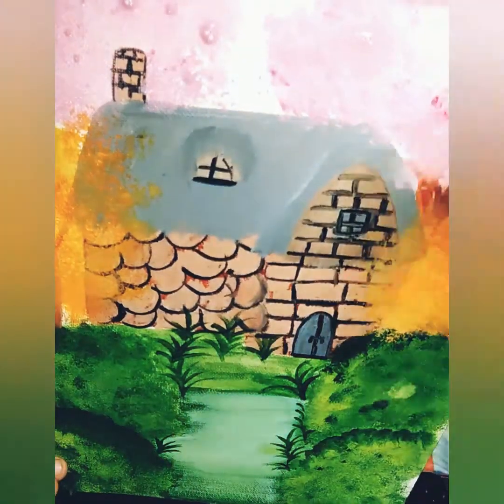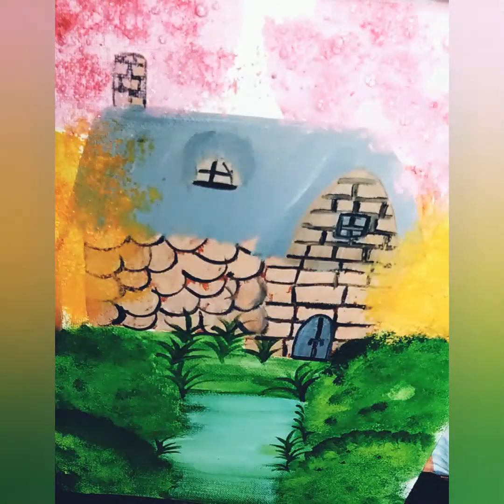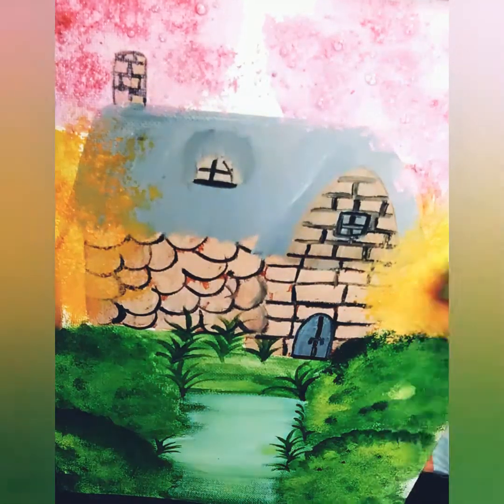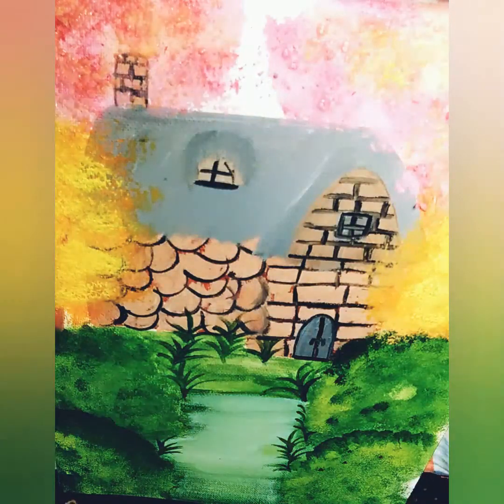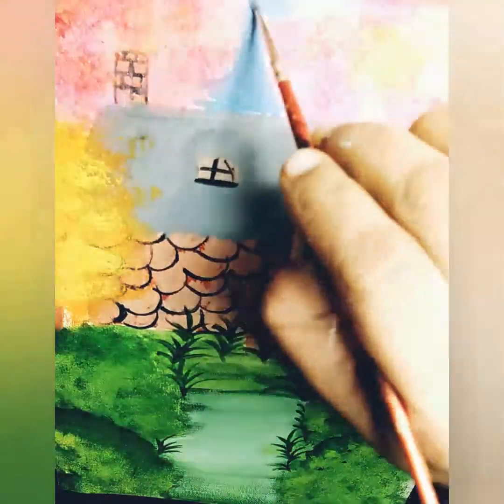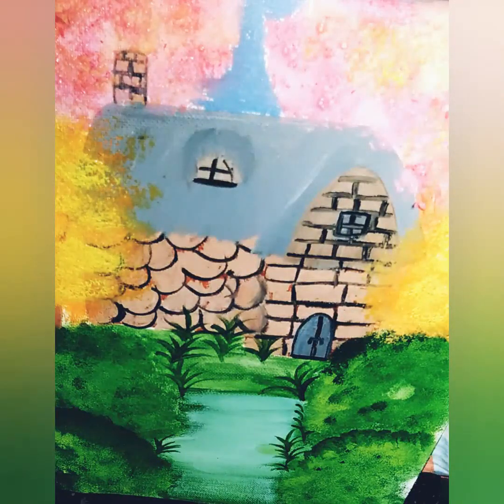Now I am mixing crimson lake with cobalt blue and titanium white to get a light color. I use this to paint the leaves of two trees on the back side of the house. After that I am using cobalt blue directly to paint two-colored leaves on the trees.